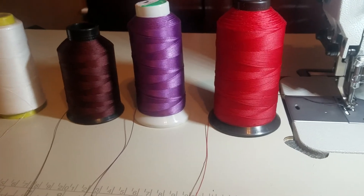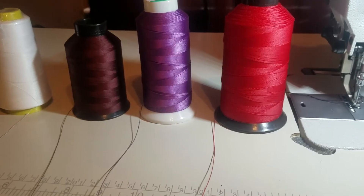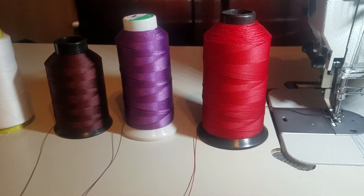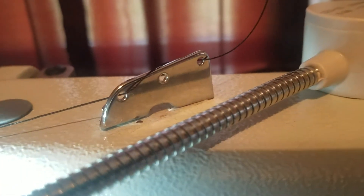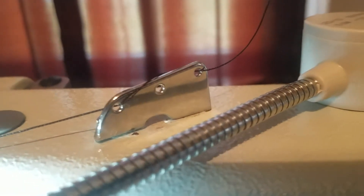I hope that helps somebody. Before I leave — I had a comment on one of my videos asking how do you thread your sewing machine. So let me show you that now.